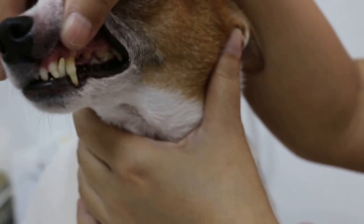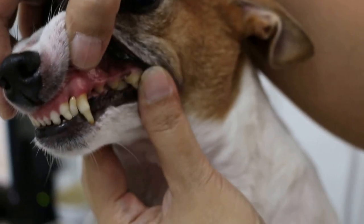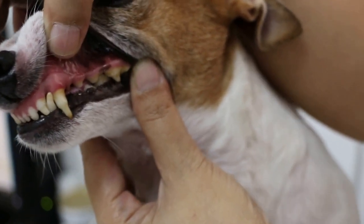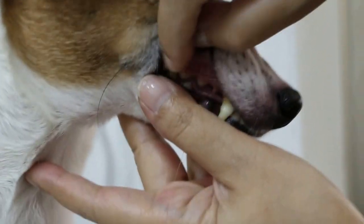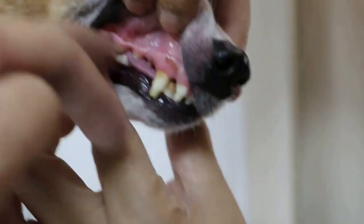Ok, show the teeth. Pull out the teeth. The back teeth. See any cutters — looks quite good. The other side — any rotten teeth. Pull out. Any cutters. Very clean. The back one.